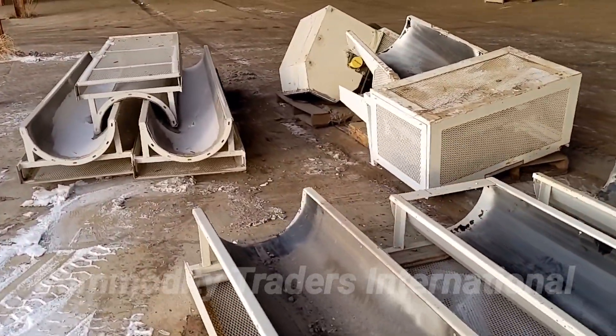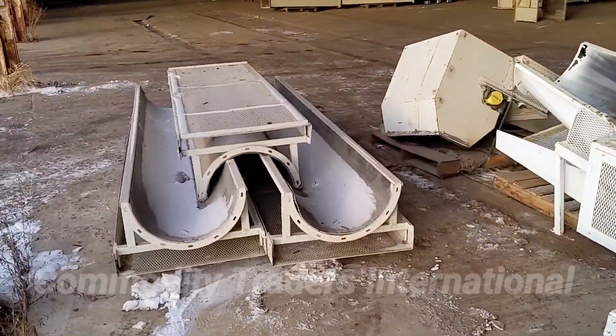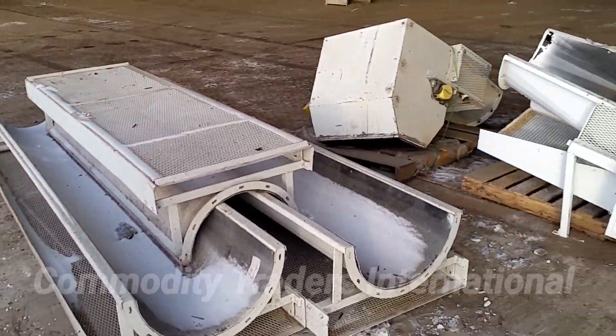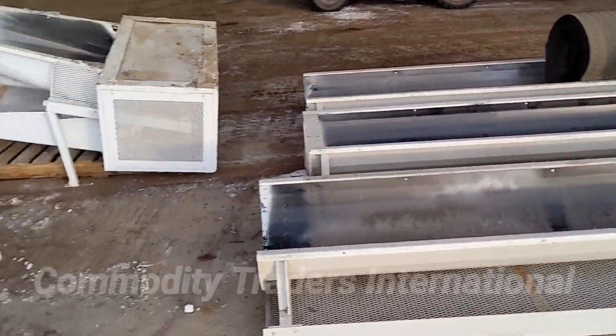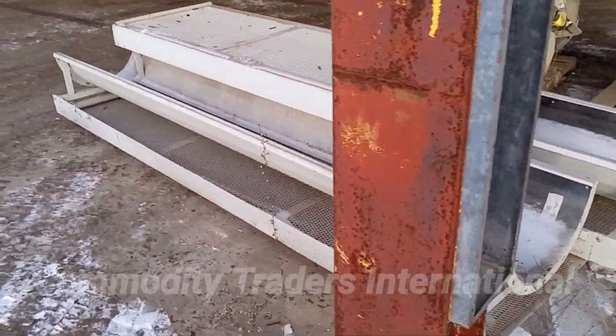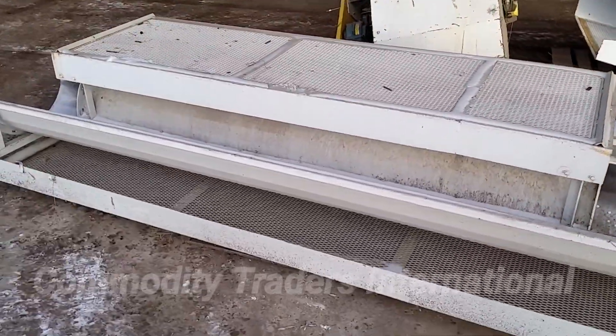There's not really a lot to say about belt conveyors — just trying to give you a good walk-around of it so you can look at it. These are some of the other sections we have.